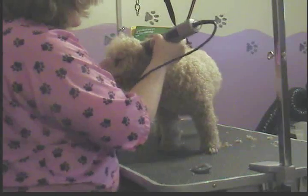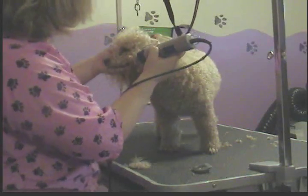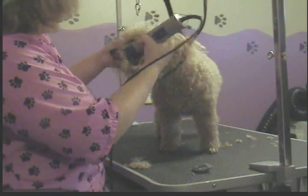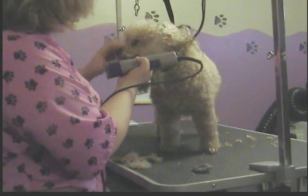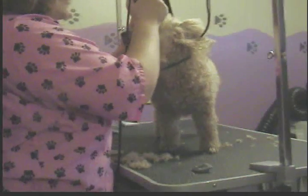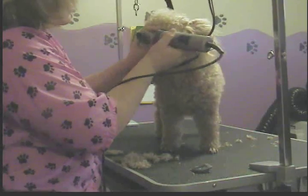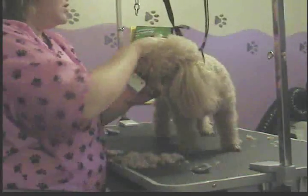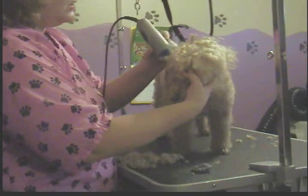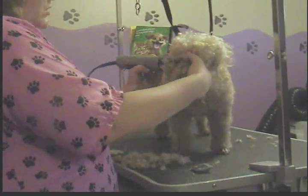I'm going to use a 10 or 15 blade, and I'm going to take it in reverse, starting at the ear canal here towards the nose. Watch the temperature of your blade — make sure your blade's not getting too hot. I recommend if you've got a two-speed clipper like I do, keeping it on the lower speed when you're doing the face. That keeps your blade from getting hotter as fast.